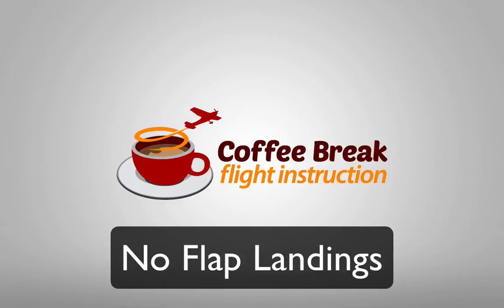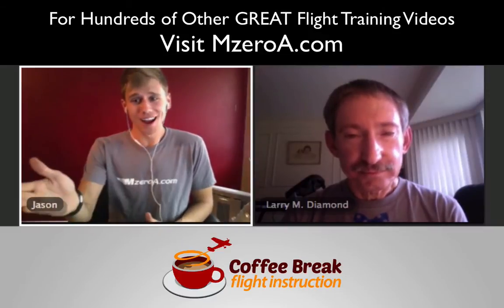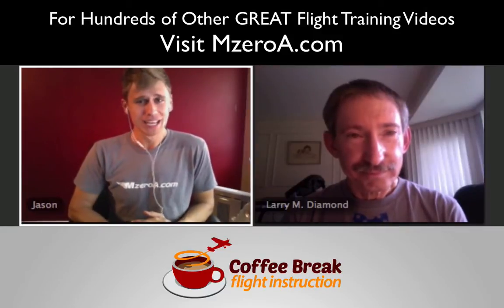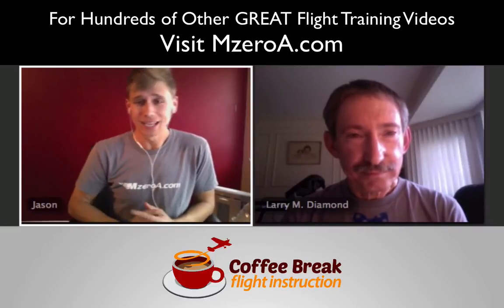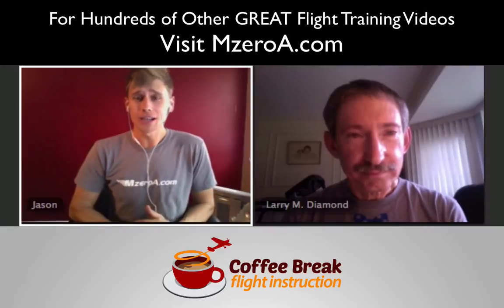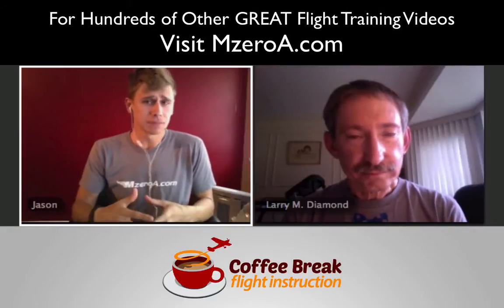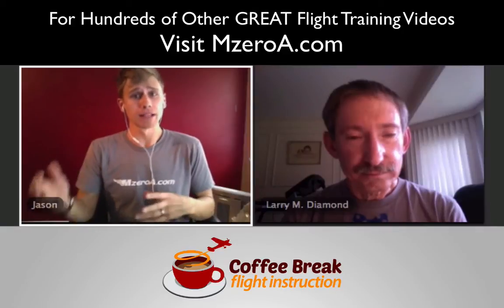You're listening to Coffee Break Flight Instruction by MZeroA.com — flight training tips in 15 minutes or less. Jason Schappert here of MZeroA.com alongside certified flight instructor extraordinaire Larry Diamond. Welcome to Coffee Break Flight Instruction. This is episode number two — talking today about no-flap landings, a maneuver that's often underpracticed and can sometimes come up as a big surprise on your private and certainly your commercial pilot checkride.